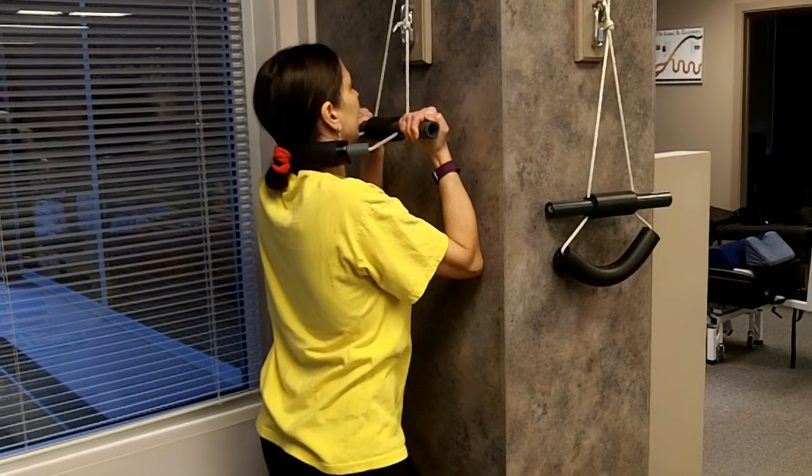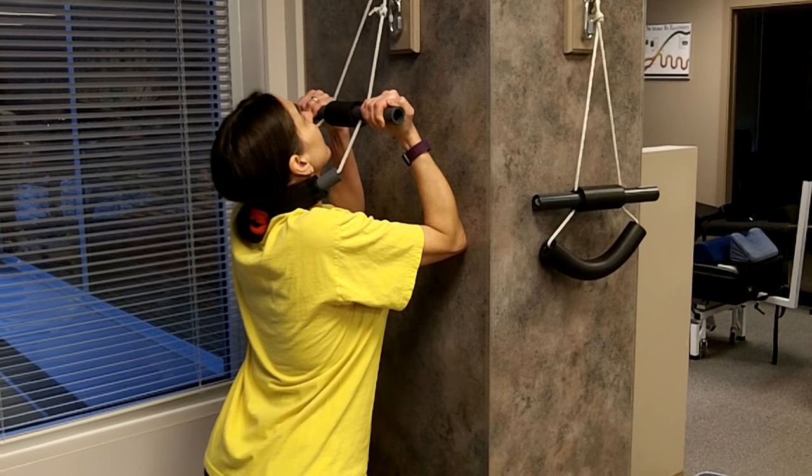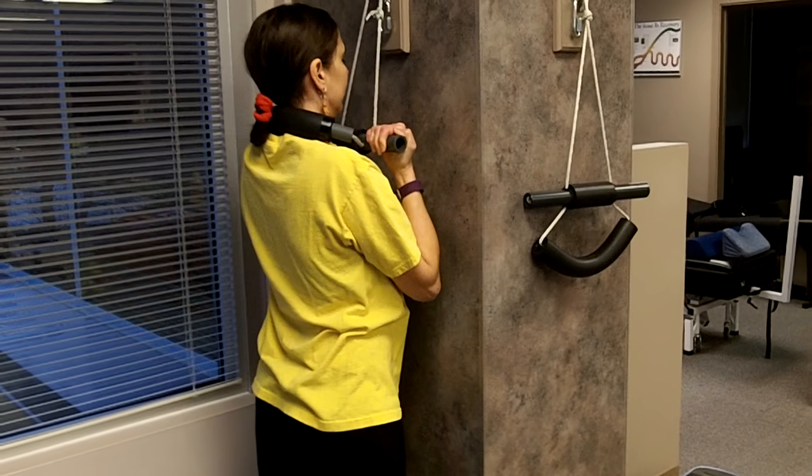Now if you pull too hard, this will be painful. So just go really light — it should only be about five to ten pounds of stretch on your neck.